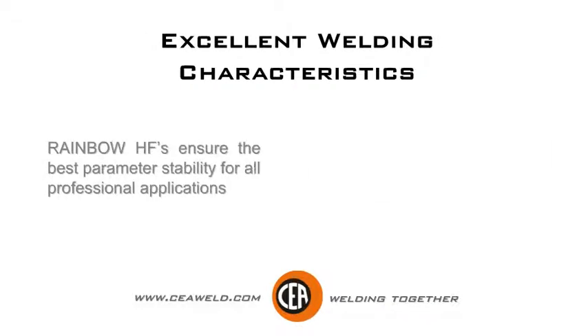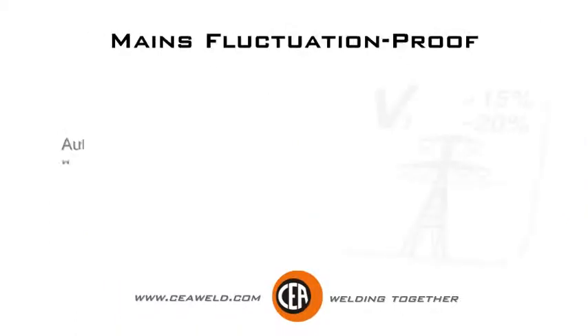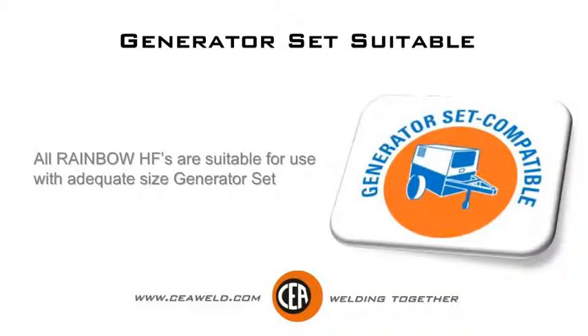Rainbow HFs ensure the best parameter stability for all professional applications — the ideal choices for professional jobs. Automatic compensation for mains voltage fluctuations within plus 15% and minus 20%. All Rainbow HFs are suitable for use with an adequate size generator set.